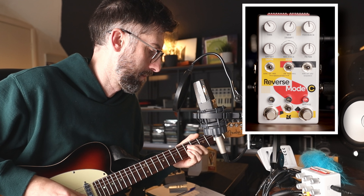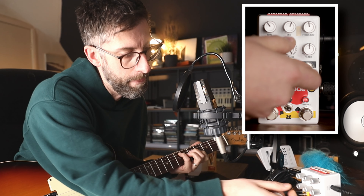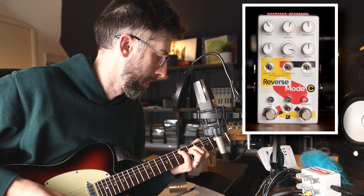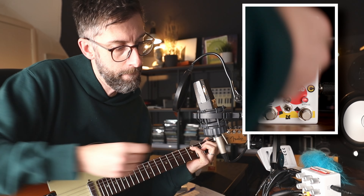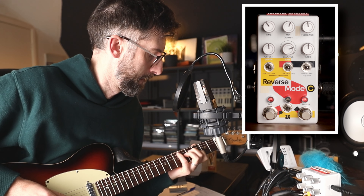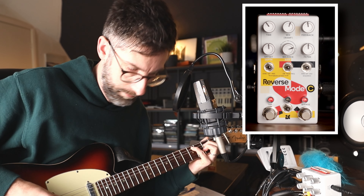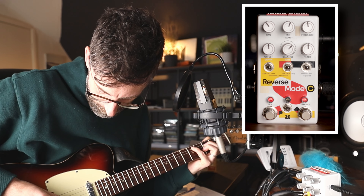We'll go to Reverse. What's really, really cool is this balance knob is pretty delicate in that if you go in between Reverse Octave and Reverse, we're going to get just that — a combination of the two.